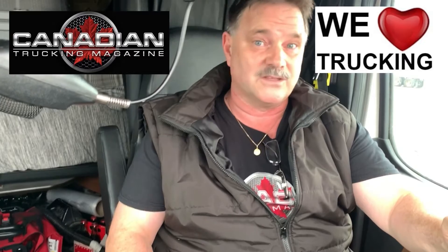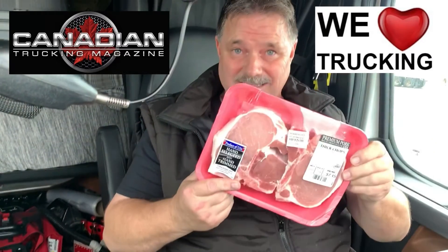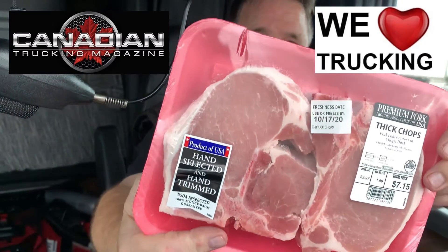Hey everybody. A lot of people think that all I eat is junk food on the road. They don't realize that I actually cook on the road too. And boy, let me tell you, it's going to be my lunchtime — a late lunchtime today. And look at these pork chops. Those are thick cut pork chops, and I'm going to cook those today and show you how I cook them. I'm going to have them with some hash browns too. So join me and let's cook up some pork chops.